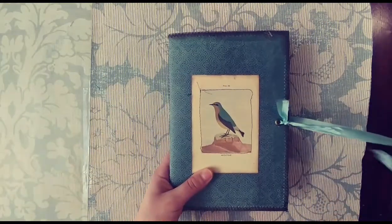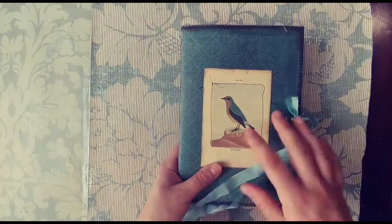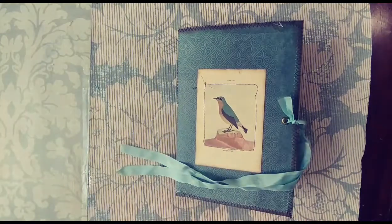I just love how this one turned out — it's honestly one of my favorites because it's so beautiful and so simple, and just full of birds, and I love birds. So I hope that you enjoyed both these journals. Cheryl, it was a pleasure making them for you.